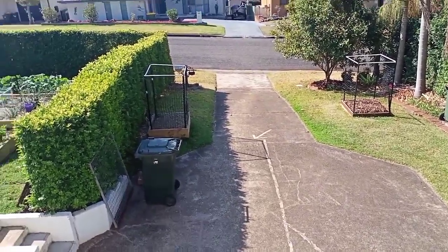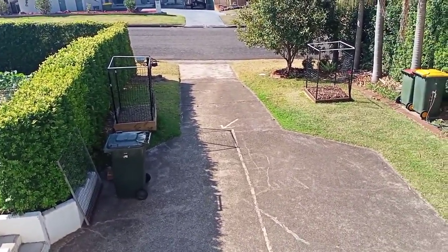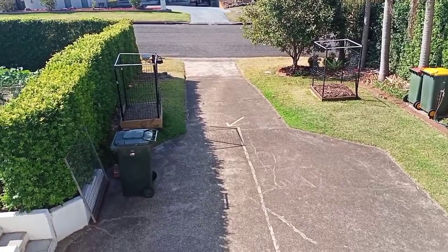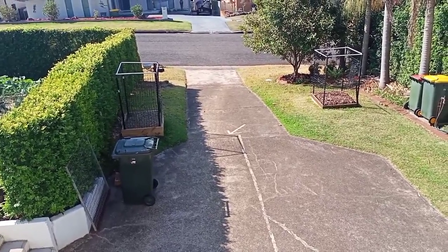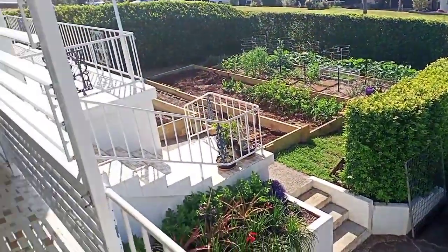We've chosen the places for them very carefully and completed the final preparations yesterday, which included putting up some deer fencing, because Port Macquarie has a problem with feral deer and we want to protect our trees.